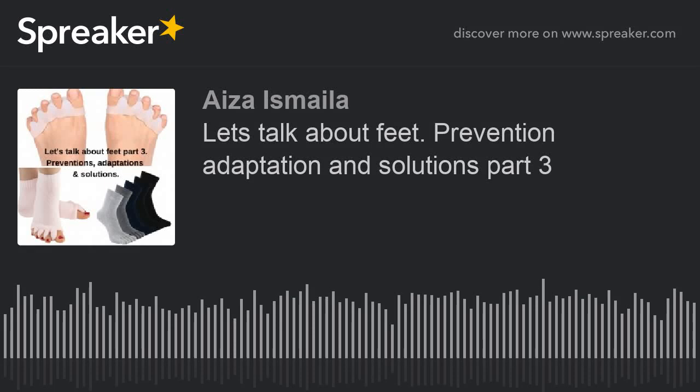Hi everyone, welcome to Healing Hands Massage and Sport Therapy Podcast, where we talk about how you can manage your pain and enhance your health. My name is Aiza Ismaila and I'm your host. Welcome back to this new episode today. As I've been talking about feet on the last two episodes, I haven't talked much about what I suggest as a conclusion, solution, or some adjustments we can do to help prevent toe deformities, bunions, and so on. So this episode is still about feet — a recap and solution, or adaptation we may call it.